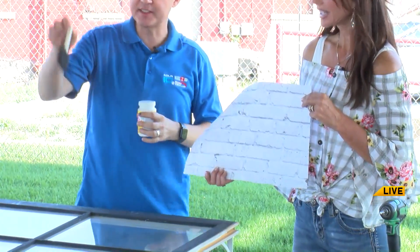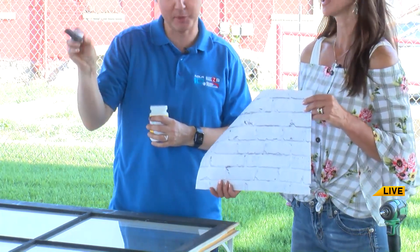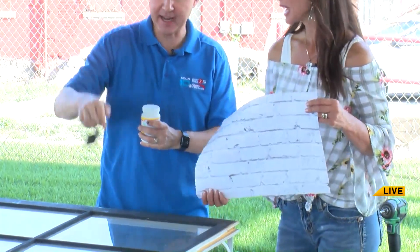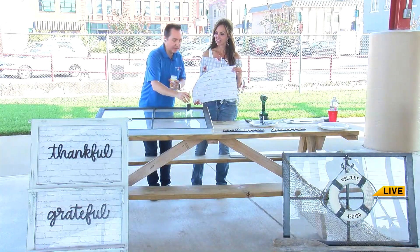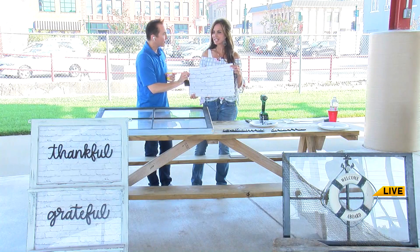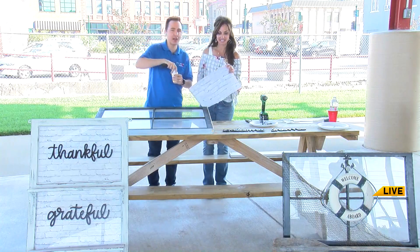I'm going to be demonstrating this again tomorrow, so I'm not going to completely finish this project. If you want to win it and see it fully demoed, you have to come tomorrow. This is a four-light window, and I'm going to fill each pane with this. I thought it was a fun brick pattern — not too overdone. It makes a great backdrop and background.